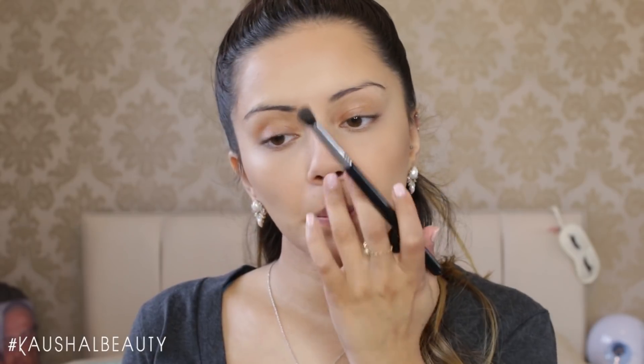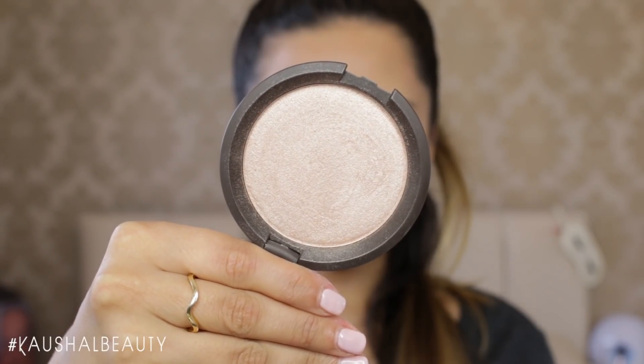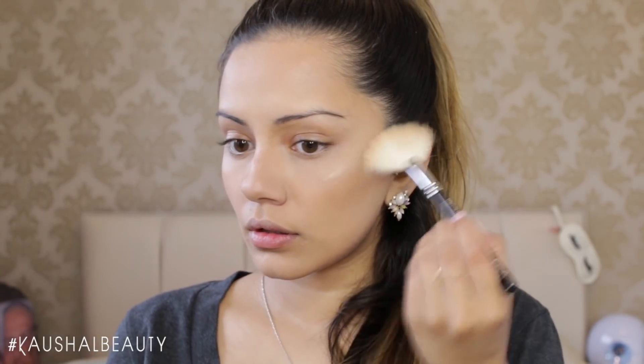I'm doing this very lightly because Ariana Grande doesn't really have a very contoured look — it's very natural. I'm just doing the hairline, my jawline, and I also decided to do my lips a little bit and also my nose, because Ariana has a really cute, dinky nose. Then grabbing Moonstone from Becca Cosmetics, I'm highlighting the bridge of my nose and ever so slightly on the tops of my cheeks.